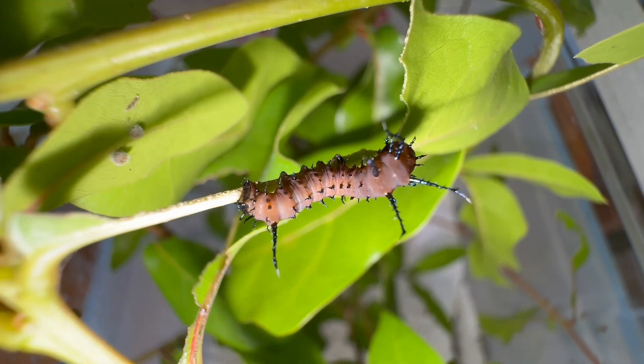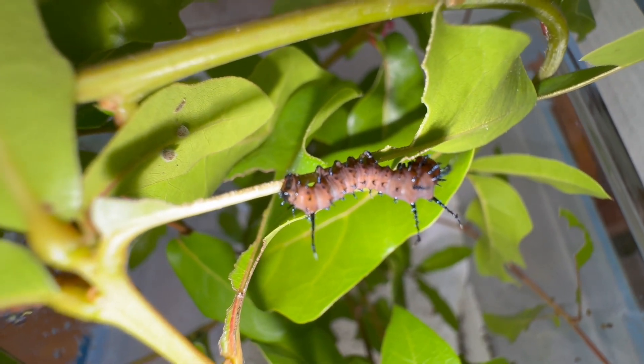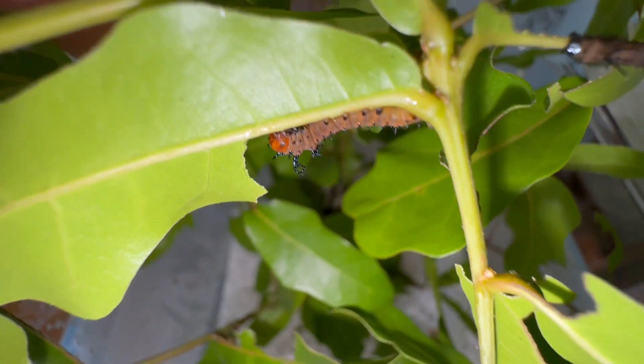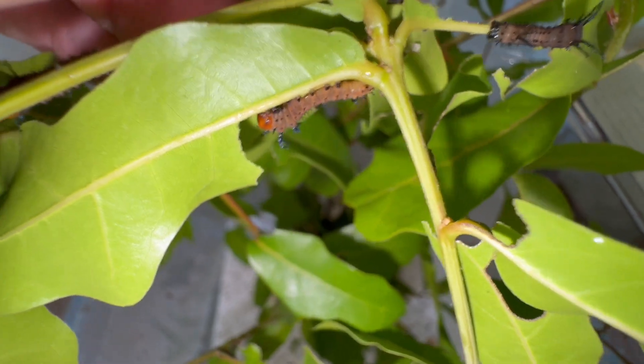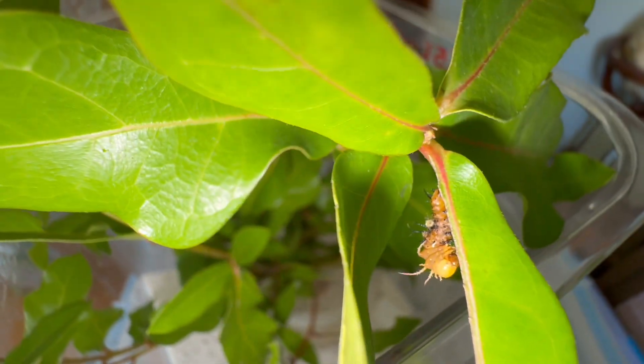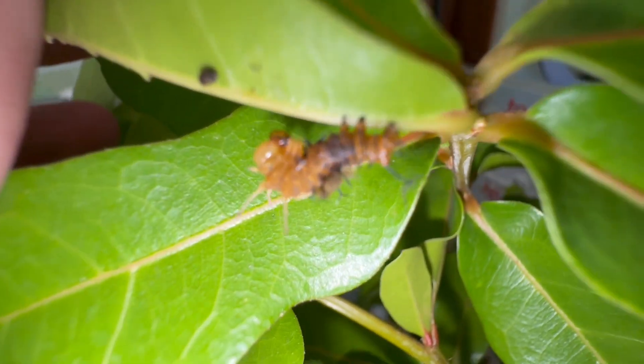I'm grateful for that because I've tried to raise them before on wax myrtle and it hasn't gone well — I've had a lot of virus issues, and the wax myrtle doesn't hold up very well on cutting. They're doing good guys, I'm happy about this. I'm going to clean this container and bring you more footage. Oh — he's molting, look at that!